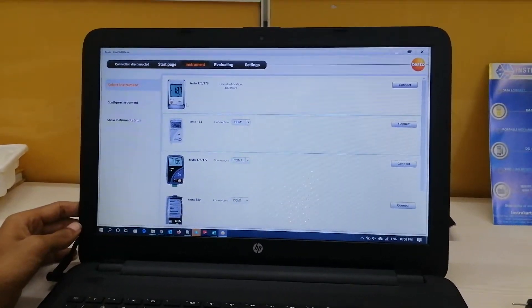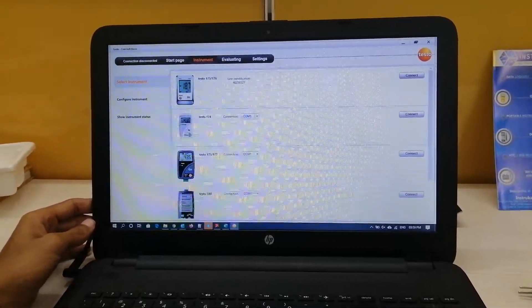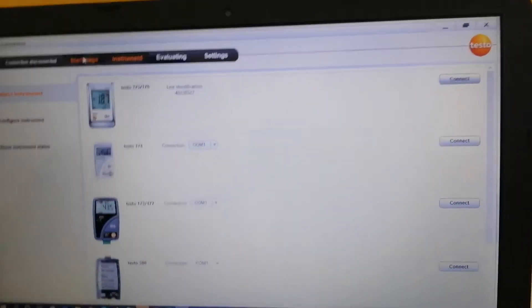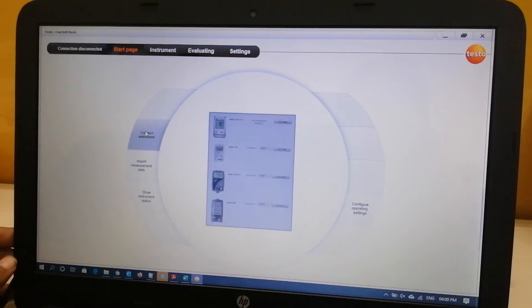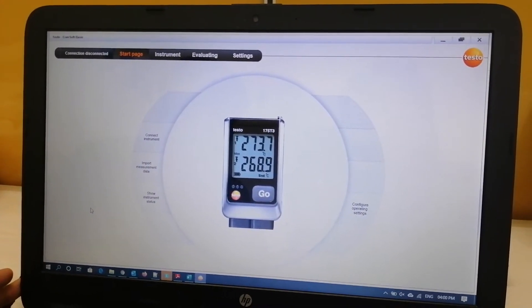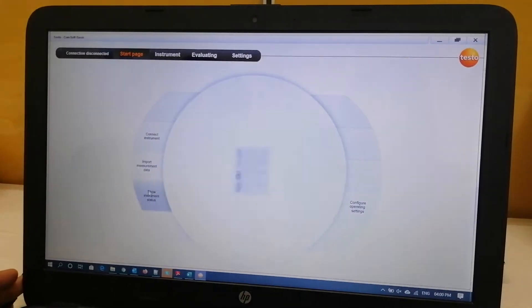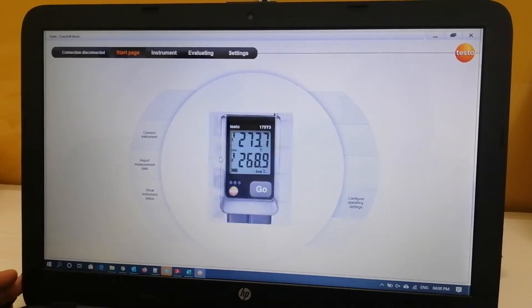As you can see on the dashboard, many instrument options are available including Testo 175, 176, 174, and 177. Since my instrument is Testo 175 T3, I will connect to it. This is the home page of the software, where various options are present: connect instrument, import measurement data, show instrument status, and configure operating settings.